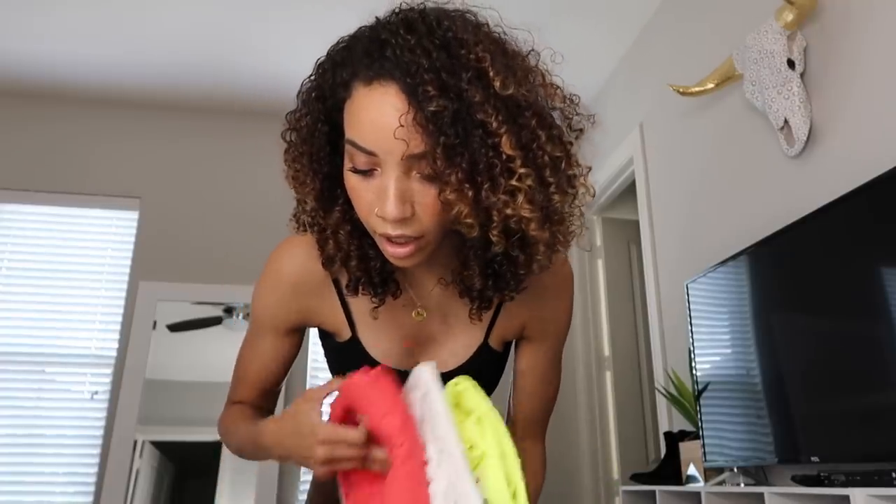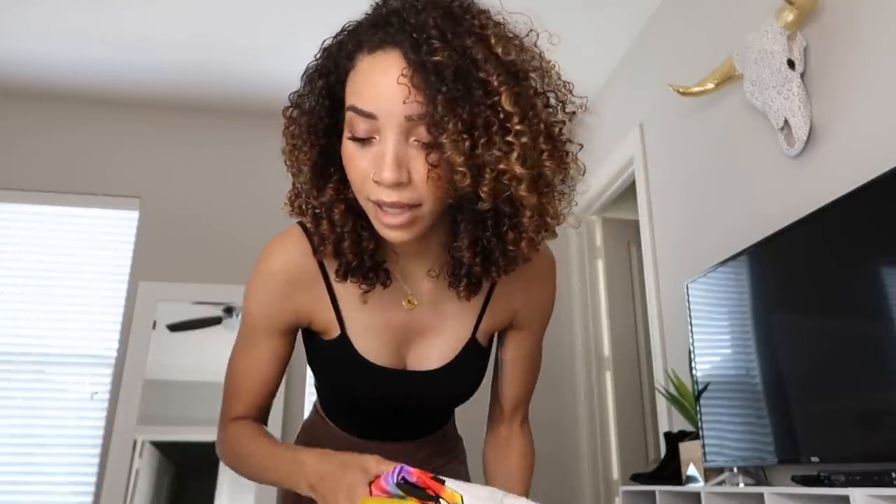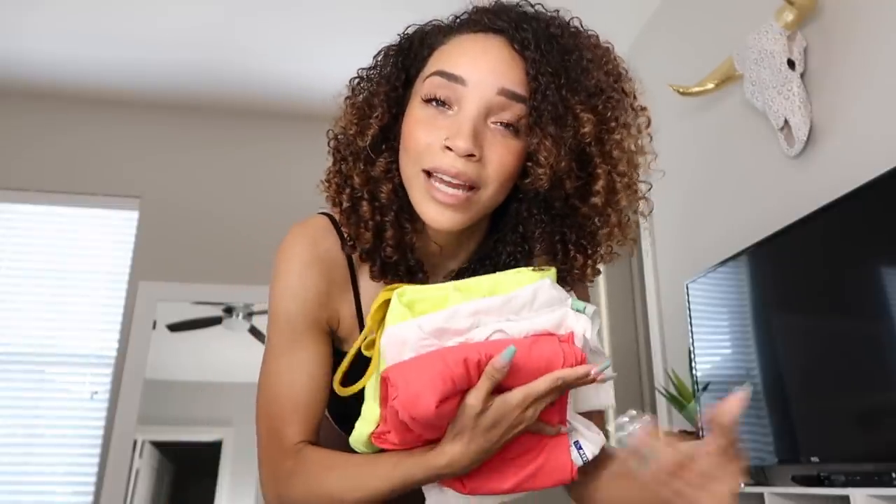Let's do a little quick Walmart haul. I spent $37 on all of this stuff, and I think I got enough to make like six, seven, maybe even eight outfits because I plan on making dresses and two-piece outfits out of everything. So for $37 I'll be able to make like eight outfits, which is pretty good. If you like to make stuff, this is a good way to save money.